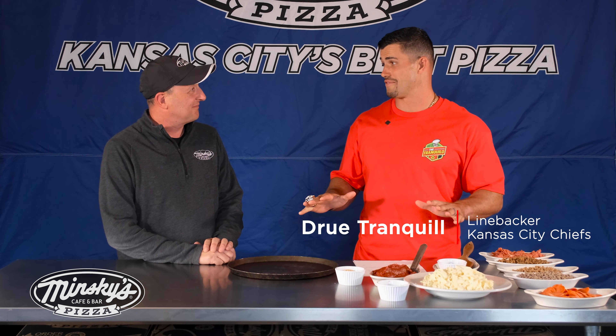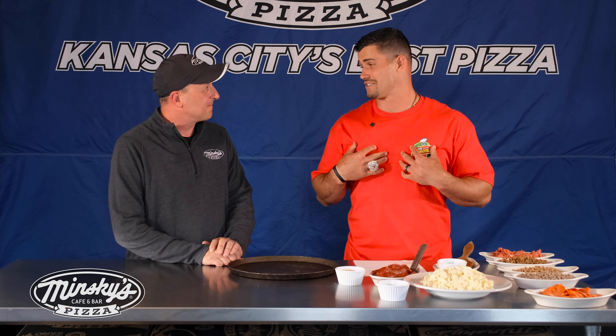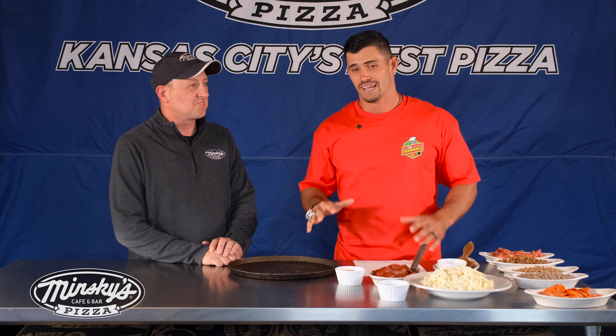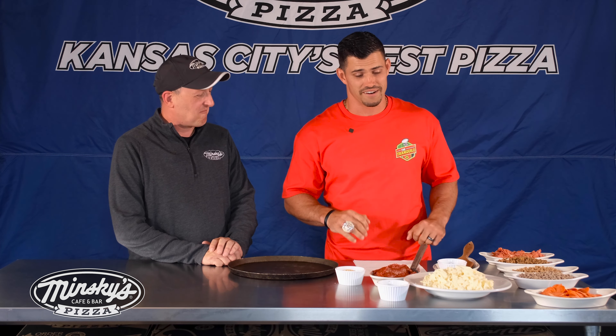Well, Kenny, this is going to be an absolute hit for the people of Kansas City. My grandfather's parents are originally from Italy, so I had to put an Italian masterpiece on the table. And as a linebacker, you know I had to be protein packed. I'm really excited for this.